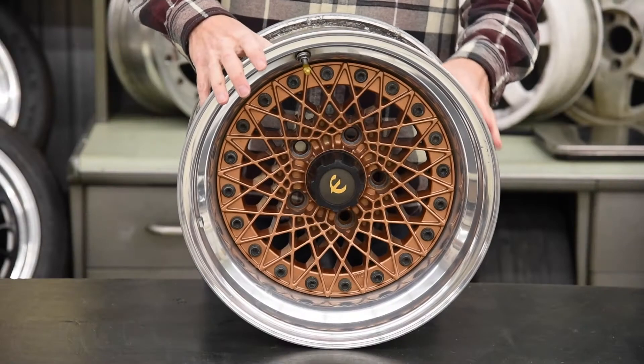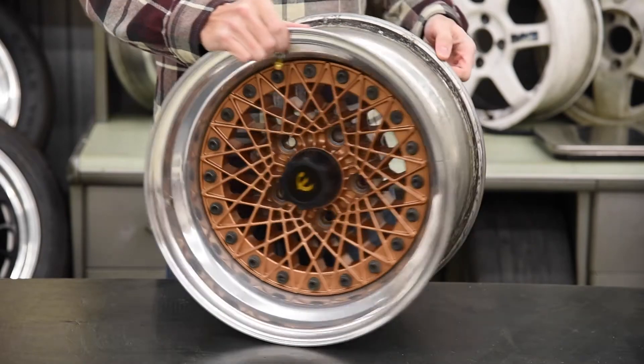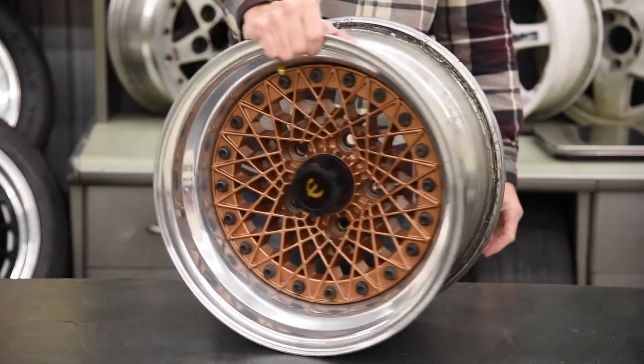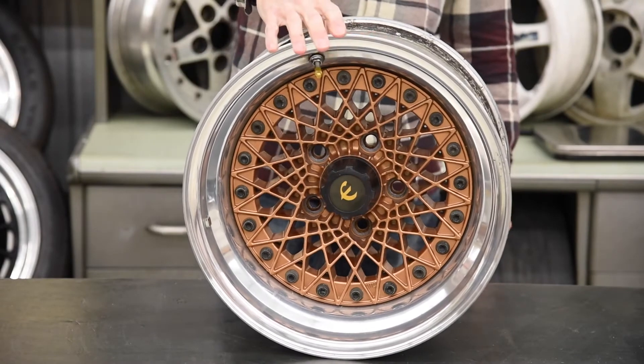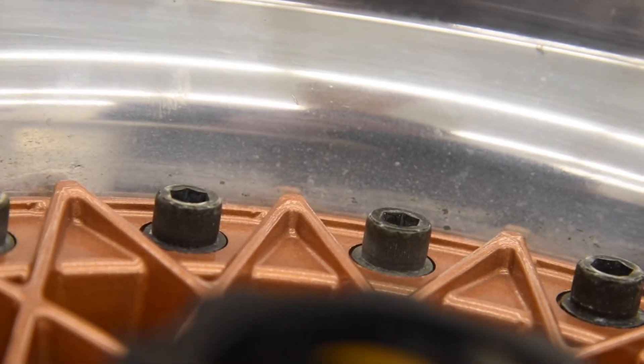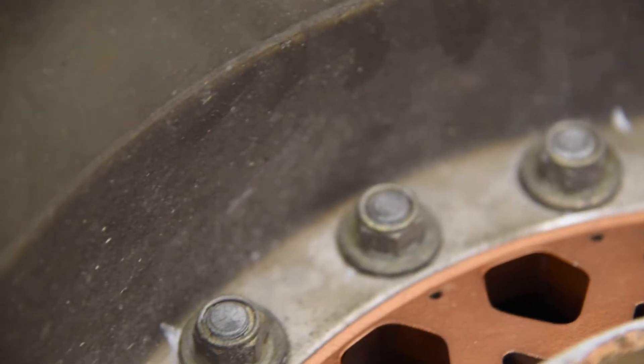This is a 15 by 8 inch three-piece wheel and these were around in the early 80s. They were kind of an alternative to VBS wheels, which were big at the time, and they are made in Japan.